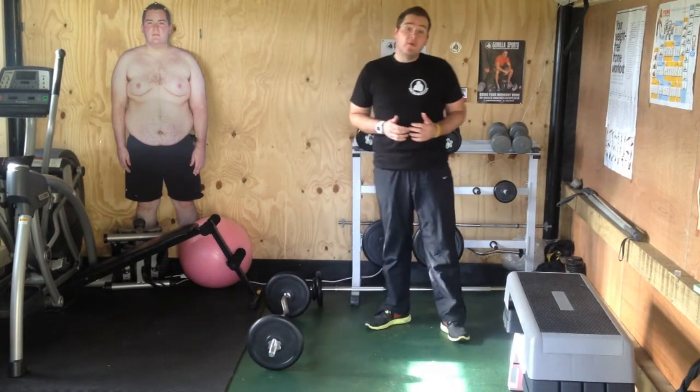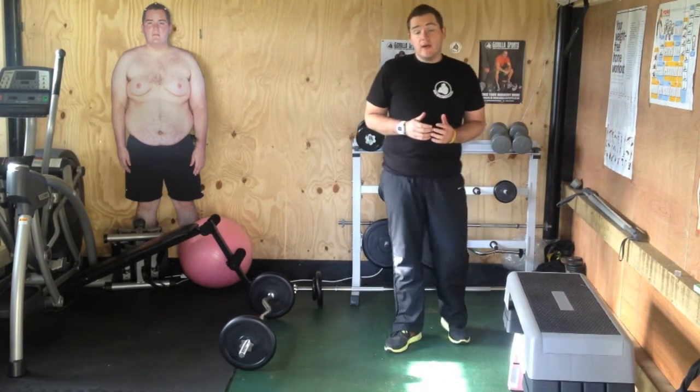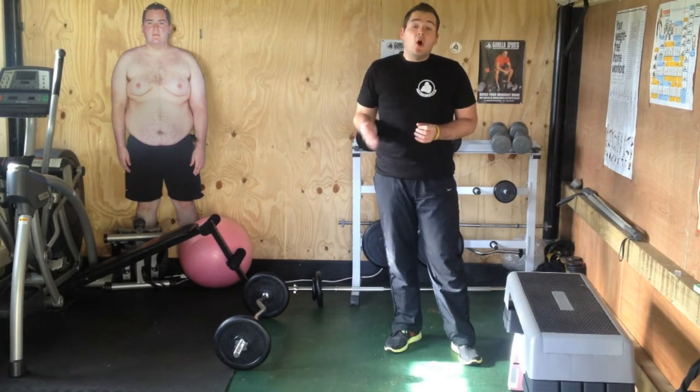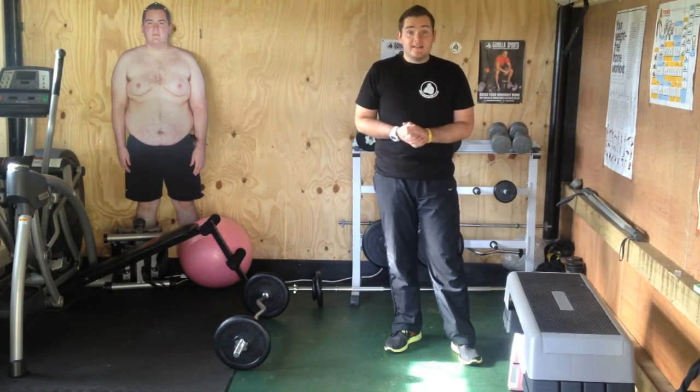Absolutely brilliant move for targeting your legs. Another one that should be a staple part of any full body or lower body routine. Until next time, take care.